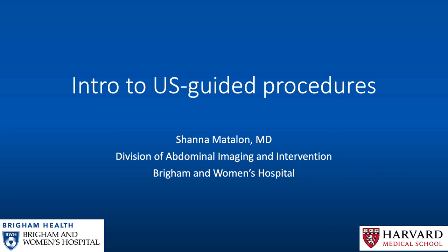Hi everyone. My name is Shawna Madelon. I am an attending radiologist in the Division of Abdominal Imaging and Intervention at Brigham and Women's Hospital, and this talk will be an introduction to performing ultrasound-guided procedures.